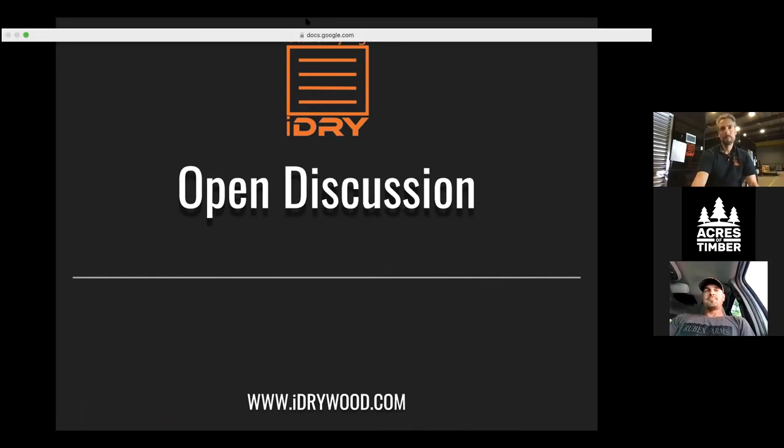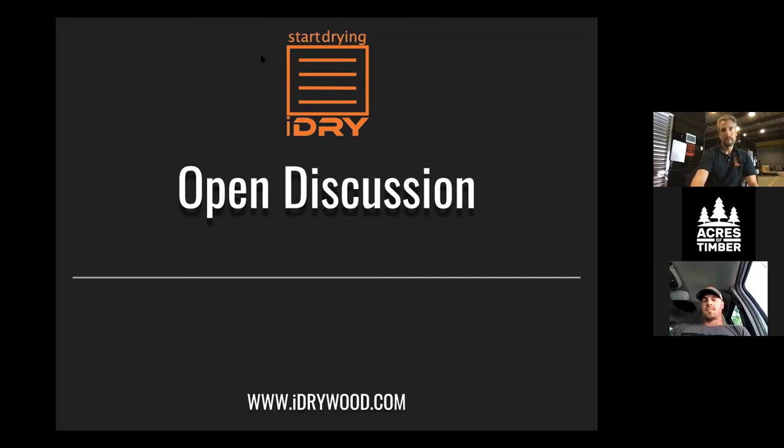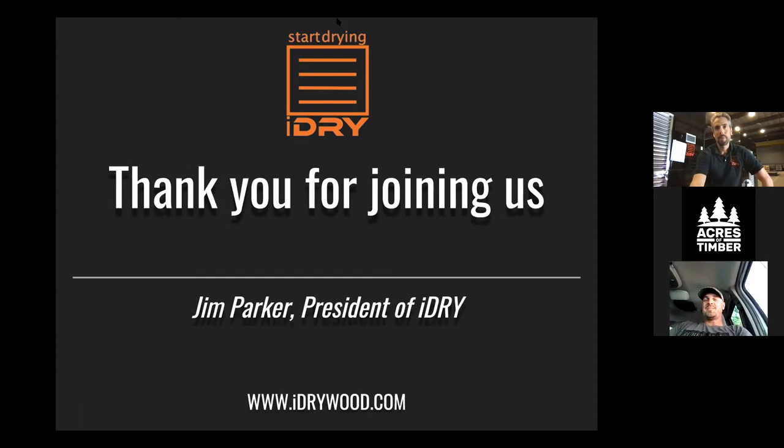Does anyone else have any questions or comments? We're recording this, so we'll put this video up on YouTube and send it out. If you're subscribed to the iDry newsletter, we'll get this to you that way too — definitely subscribe to our YouTube channel. Thanks everybody, and Matt, thanks for taking all the time. Congratulations on all your success and going out on your own. I know that was a bit of a leap of faith, but hard work pays off. Thanks for stopping by and taking the time with us tonight — let us know if you have any questions.